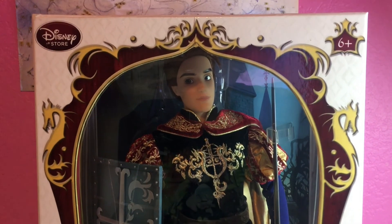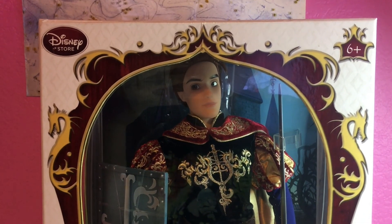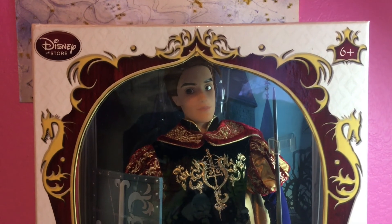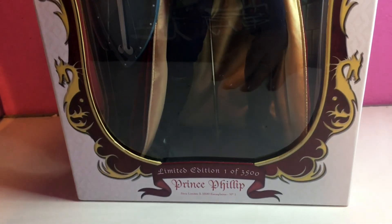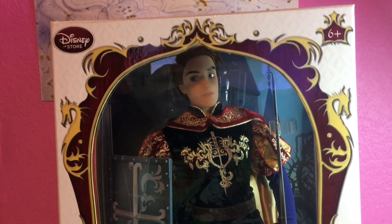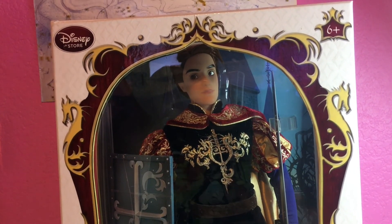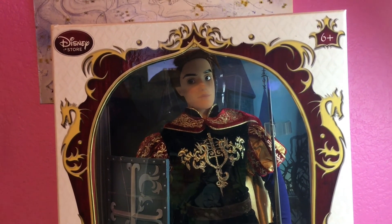Hey guys, it's me Lilac Rose and I am back here with a review — not an unboxing review — for this limited edition beautiful 18-inch doll Prince Philip from Sleeping Beauty. I'm so excited to have him. I wanted to upload a Disney limited edition doll for so long and I finally get to.